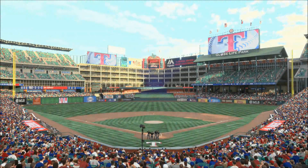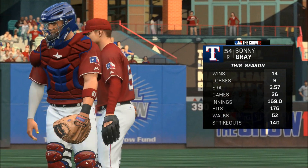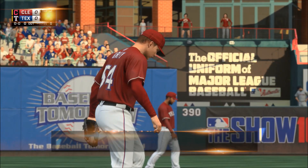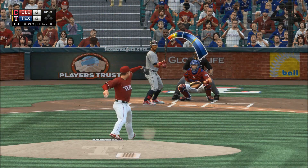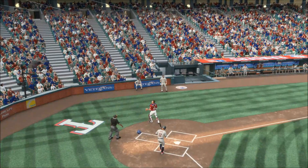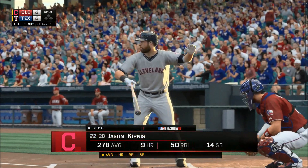It's time now for baseball from the great state of Texas and Globe Life Park. Sonny Gray will be on the mound for the series opener. In his last start he gave his ball club six complete innings. This is popped up and he's retired one away.